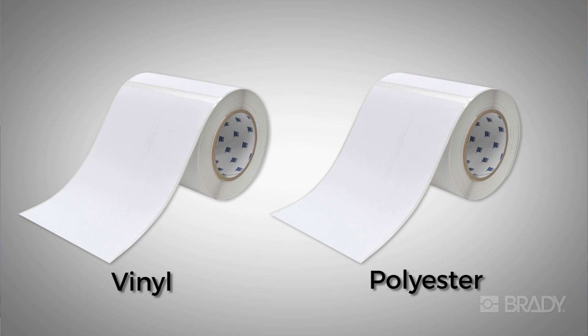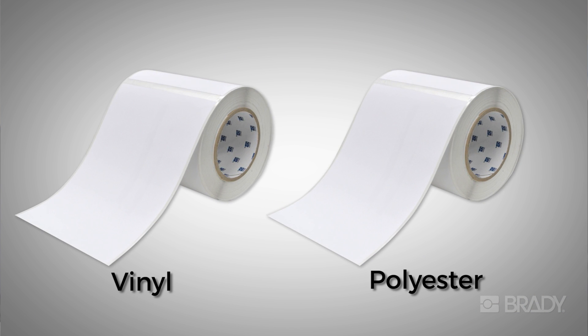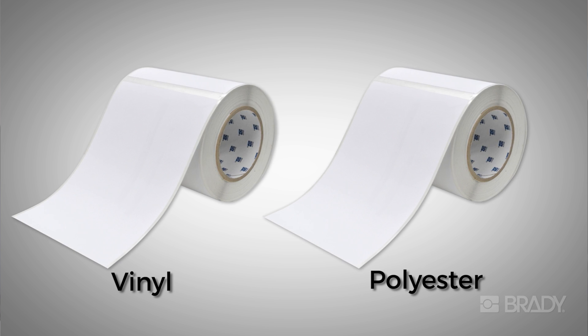In materials R&D, we have developed two consumables for Brady's new BradyJet J5000 inkjet printer. These are Aquasinkjet Receptive Indoor Durable Vinyl and Polyester, B2595 and B2569 respectively.